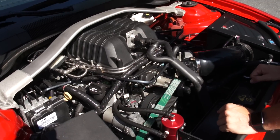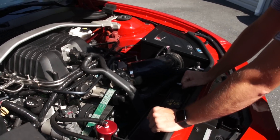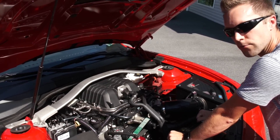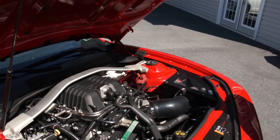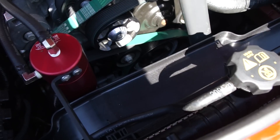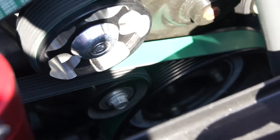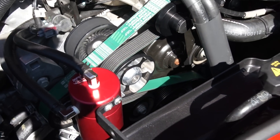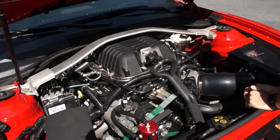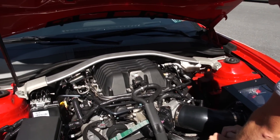The big upgrade was the cam — a Lunati Voodoo with 583 lift, 227 duration, 113 lobe separation angle, and I think 4 degrees advanced. It wasn't a custom grind; Andy from Diablo Formula Racing had one on the shelf that was almost exactly the spec of other cams used in these cars, and it made a lot more power than we expected. I also upgraded to dual valve springs and pushrods.